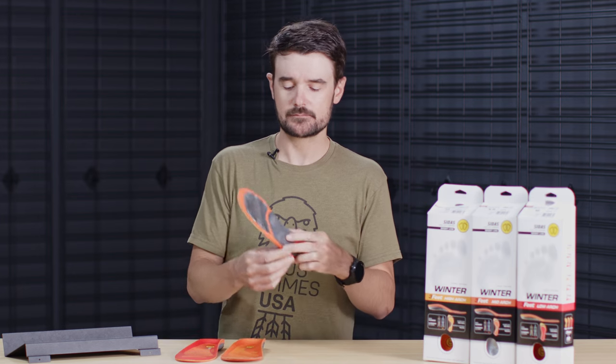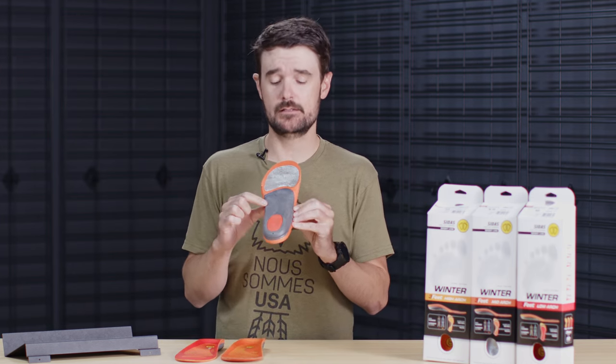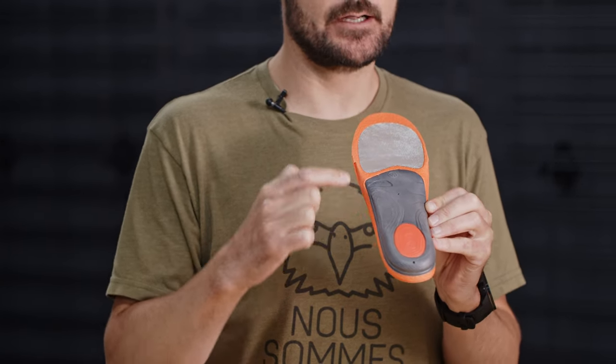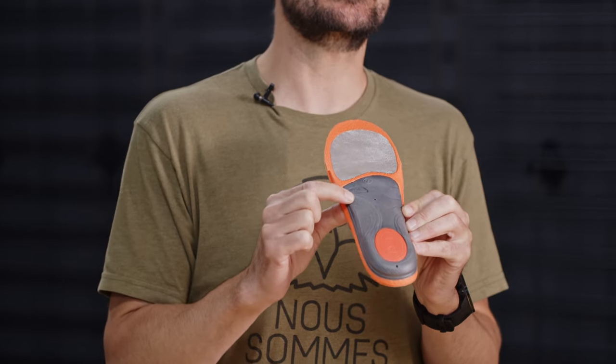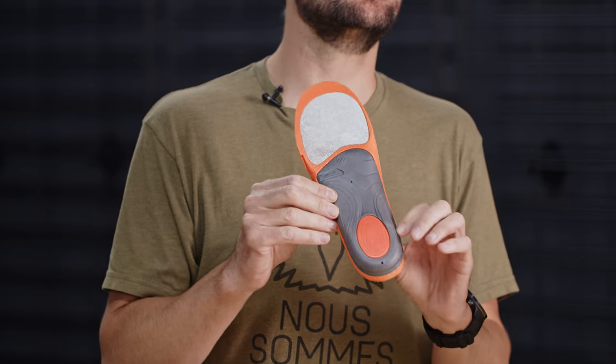Now when we move to the high arch, you'll notice that we have a horseshoe like the low, however now it's flipped around. So with a high arch foot, we need more support on the outside of the insole, or the pinky toe side of the foot. And we need a more flexible arch for the taller arch types.